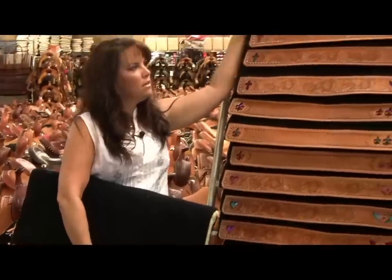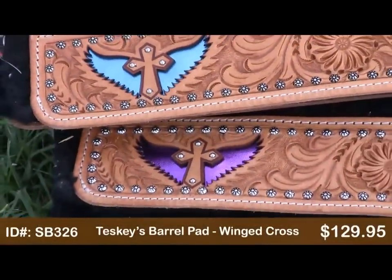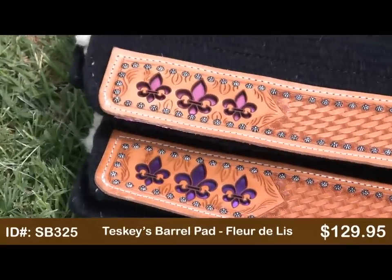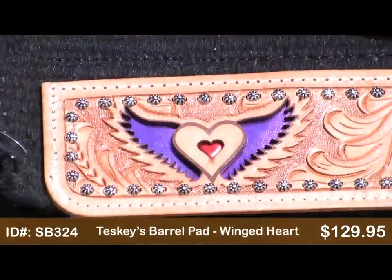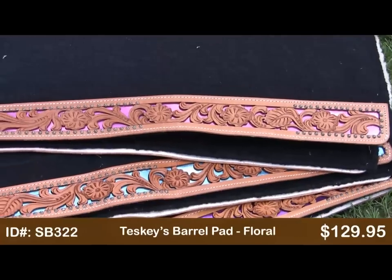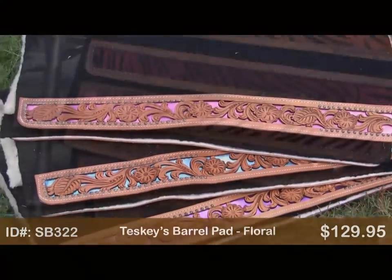It also comes in these metallic colors — there's the metallic winged cross, the fleur-de-lis, and the winged heart, and the full metallic filigree. These are all $129.95.